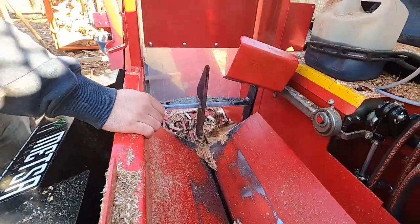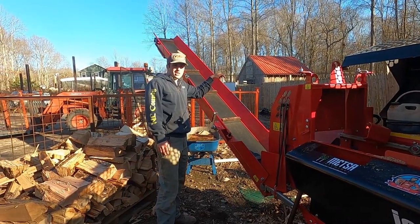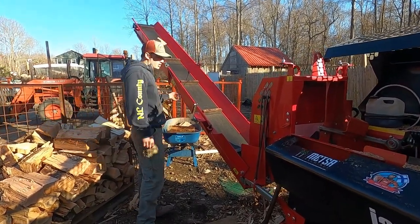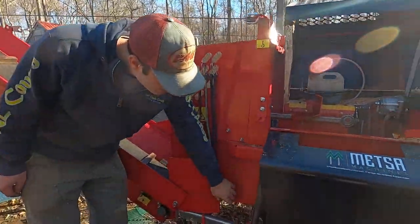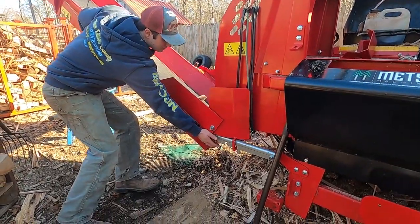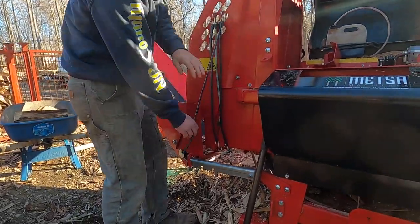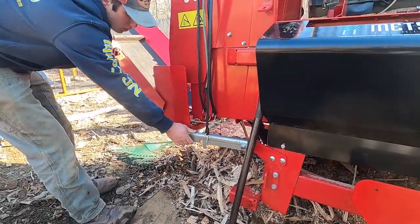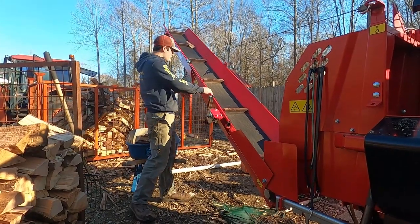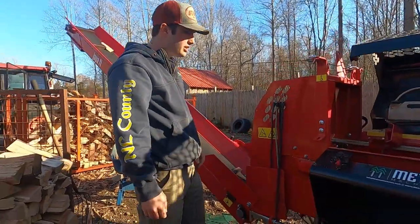With the standard seven-foot conveyor you don't get the slew option — it's just straight off the machine. But I opted for the 14-foot conveyor and it has a manual slew option. This locks it in place; you just pick it up and spin it so you can fill a second basket. I used to hold it open with a piece of pipe to keep it in the middle, but now I usually just leave it up all the time.